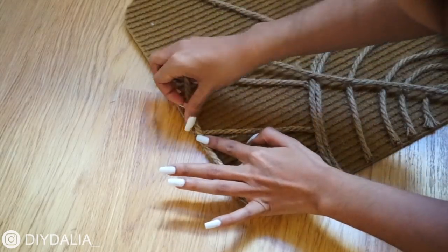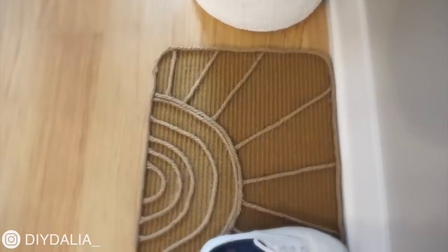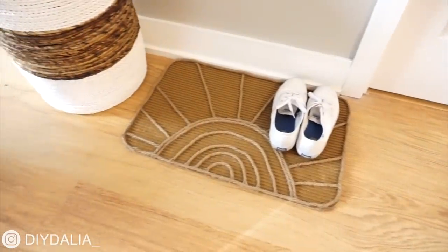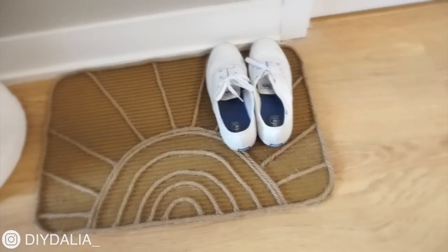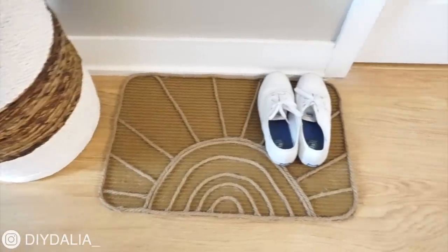And voila — the sun rays doormat is complete! I cannot believe how cute that turned out. I absolutely love it. It's right at my front door, so cute with some little pairs of shoes, and honestly it just fits the whole vibe I'm going for.